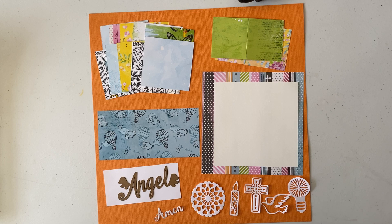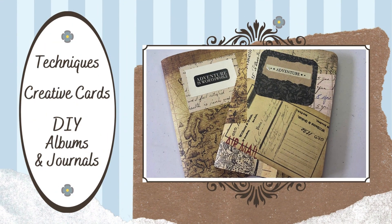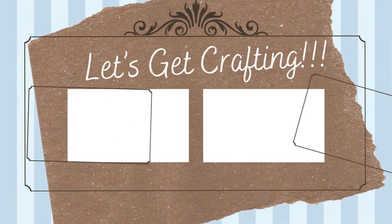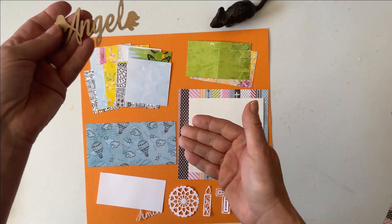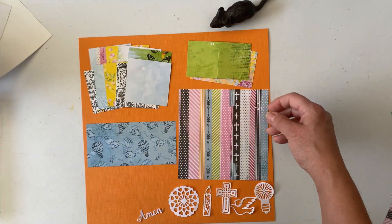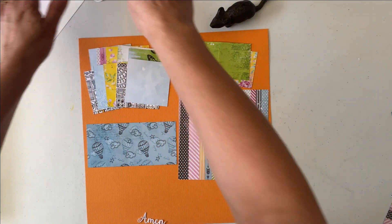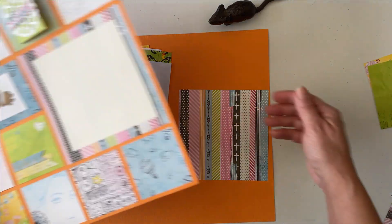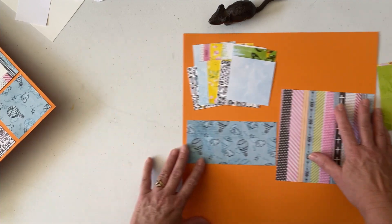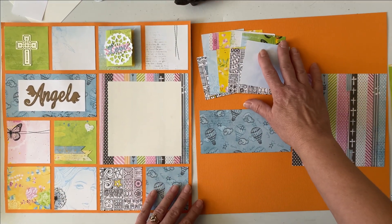Okay, grab your favorite drink and let's get crafting! The first thing I'm going to do is set the white papers and die cuts aside for now, and use my layout as a guide so you'll be able to see everything I'm doing.